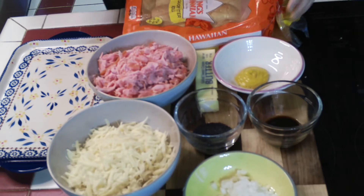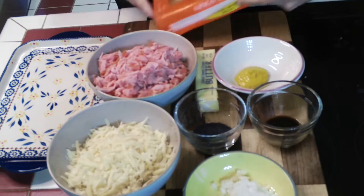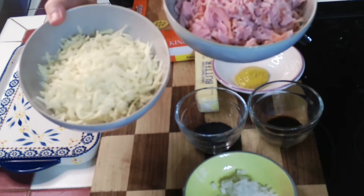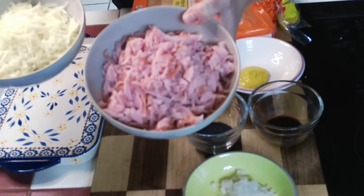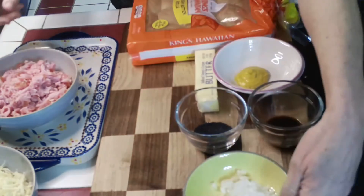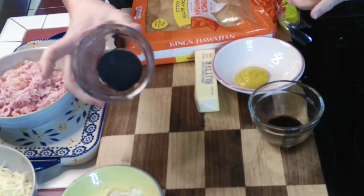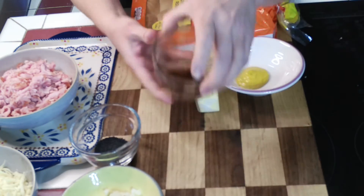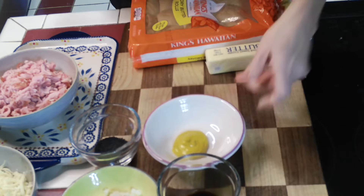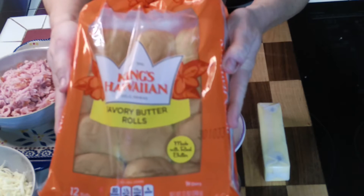Hello everyone, welcome to Beth's kitchen. We're going to make some ham and Swiss rolls. There are a lot of different recipes for this out there — this is an old one from probably the 80s. You'll need about two cups of Swiss cheese, shredded or grated, two cups of chopped deli ham, some minced onion, a tablespoon to a tablespoon and a half of poppy seeds, a teaspoon and a half of Worcestershire sauce, about two teaspoons of regular mustard, and some softened butter.